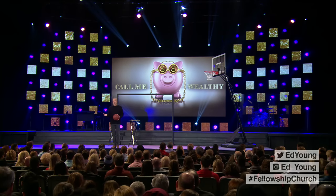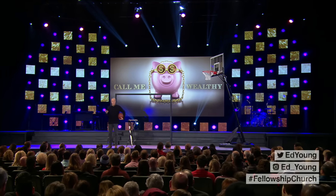If you make more than $32,400 annually, you're in the top one percent of the wealthiest people in the world. Let's make a declaration — call me wealthy. But here's the problem: we don't feel wealthy. There's this nebulous line where someone can cross and say, "Okay, call me wealthy."